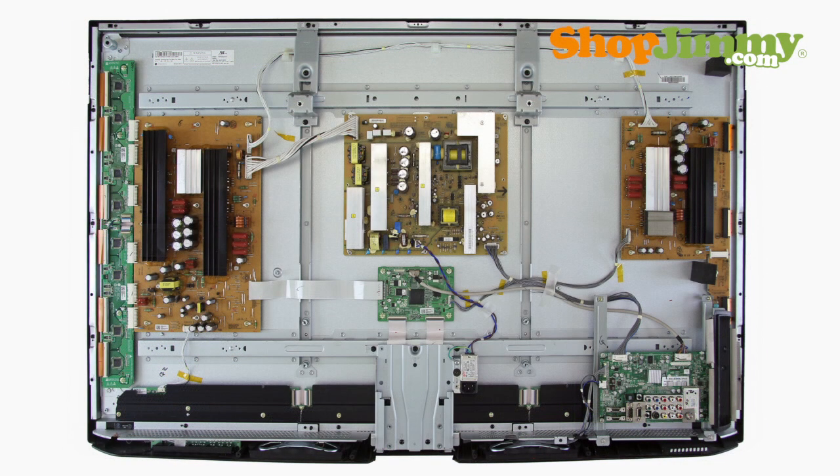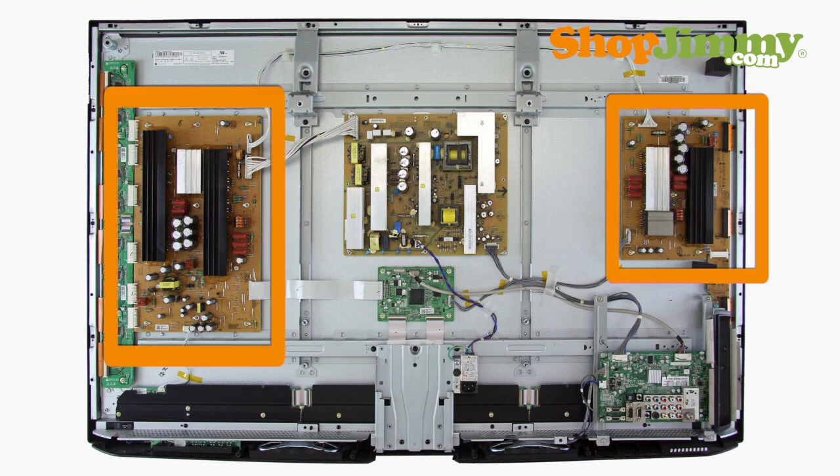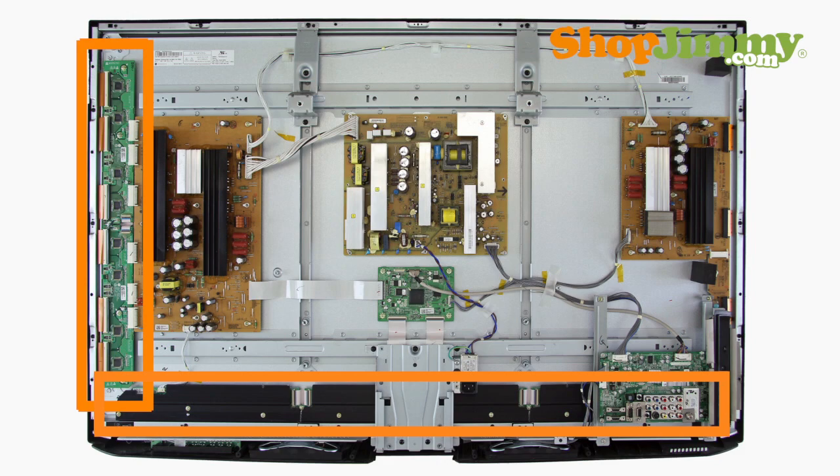Plasma panel parts make up the majority of the parts inside of your plasma TV. These panel parts include sustain boards, buffers and scan drives, and the logic board.